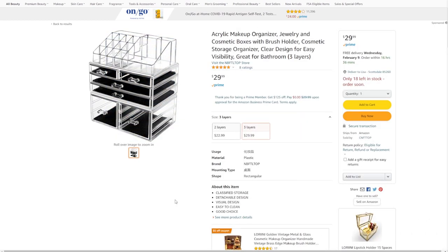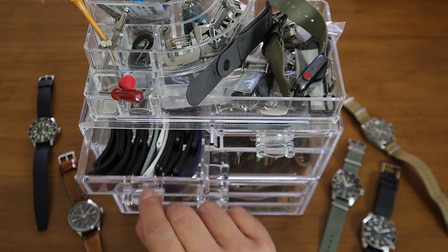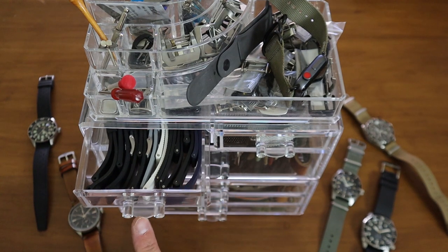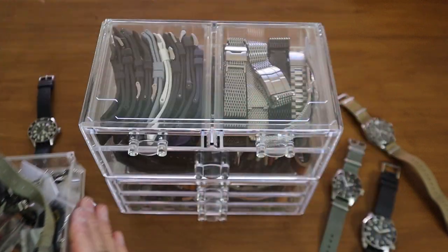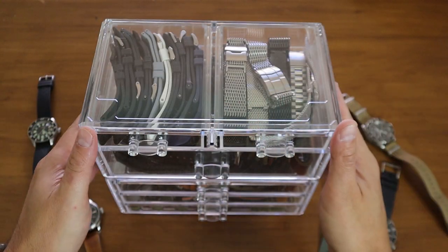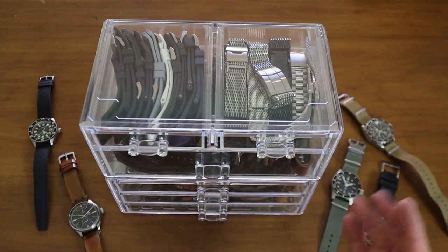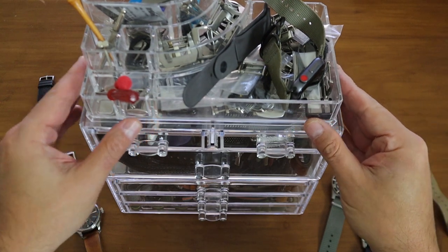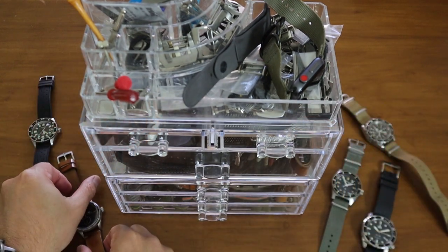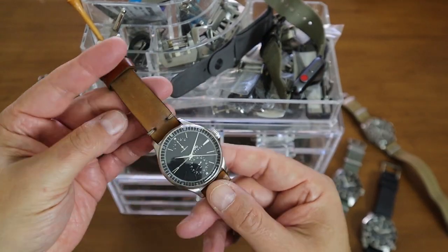I use it to store all of my straps — all of my stainless steel bracelets, all of my rubber straps. These pieces are all interchangeable and stackable. As you can see here, probably like a lot of you guys, I love to change my watch straps because I love to change the look of a watch at any given time.